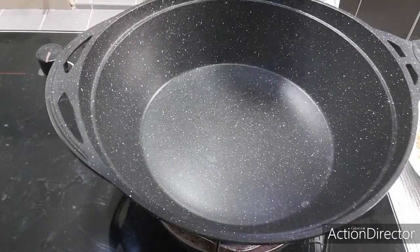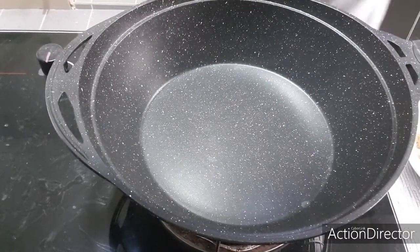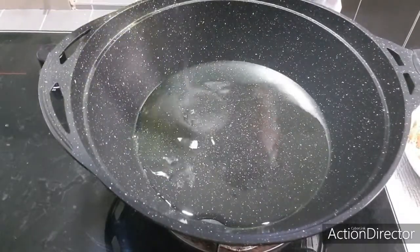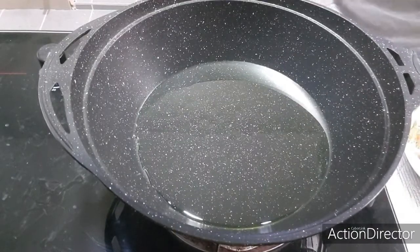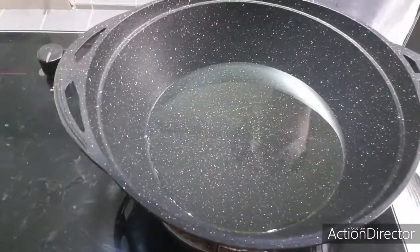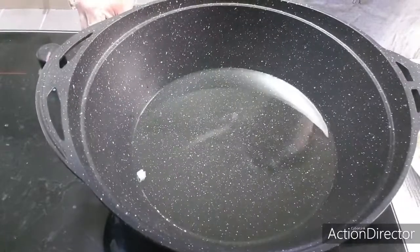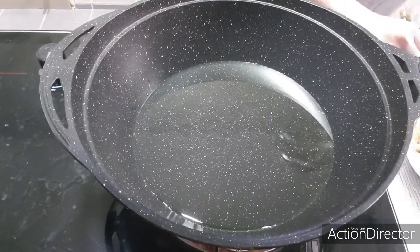Now we're back and the chicken has already marinated for 30 minutes. We're going to heat up the wok and add in some oil. I always take my loved ones' health as a priority, so I'm using grape seed oil, which is good for frying and cooking. I also sometimes use olive oil. Let the wok heat up on medium heat.